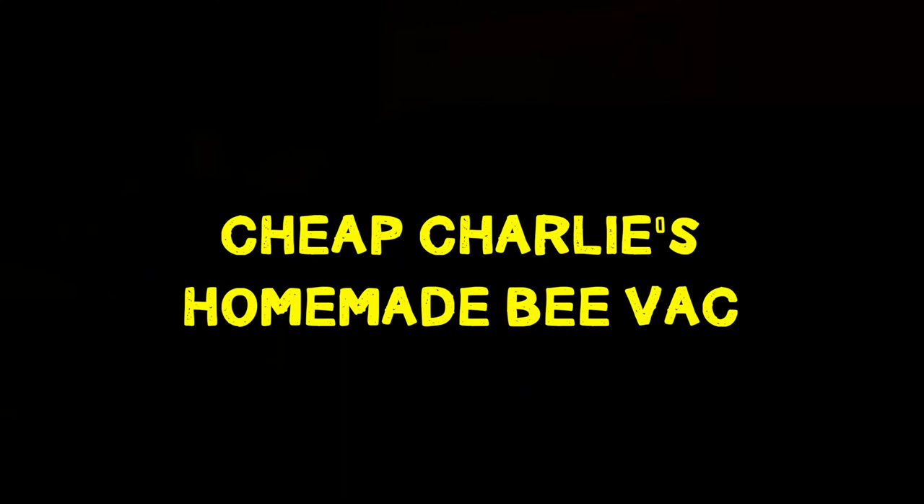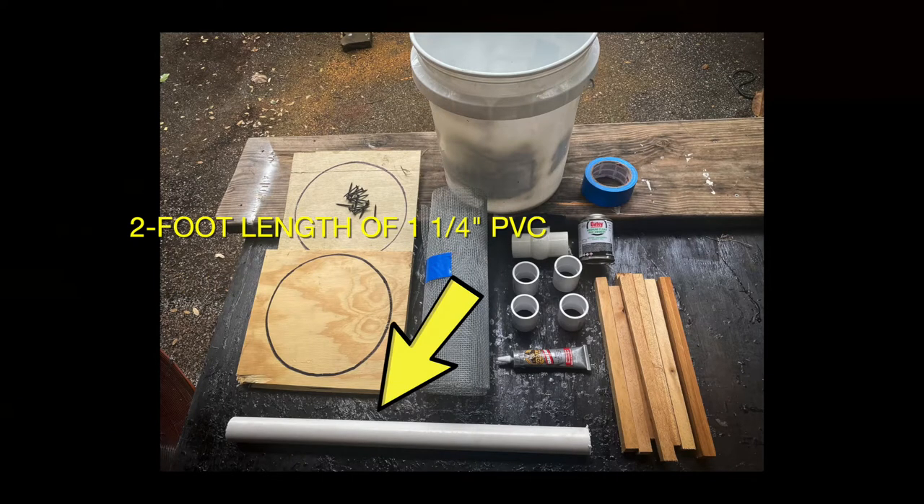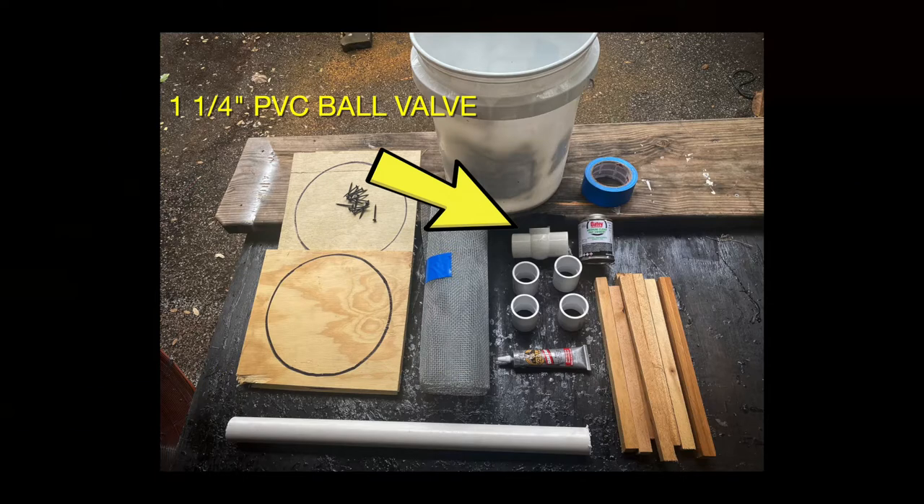First, these are the supplies you'll need. You'll need a five-gallon plastic bucket with a lid, a two-foot length of one and a quarter inch PVC pipe, two one and a quarter inch PVC couplers, and a one and a quarter inch ball valve.